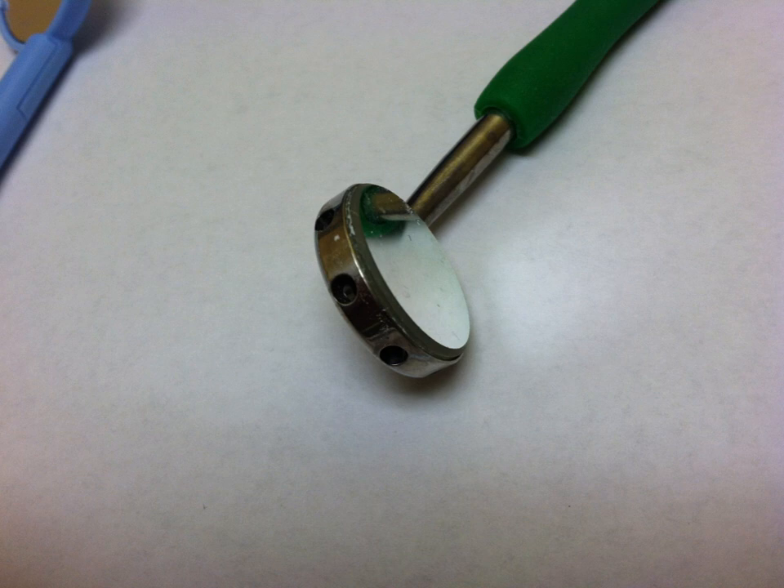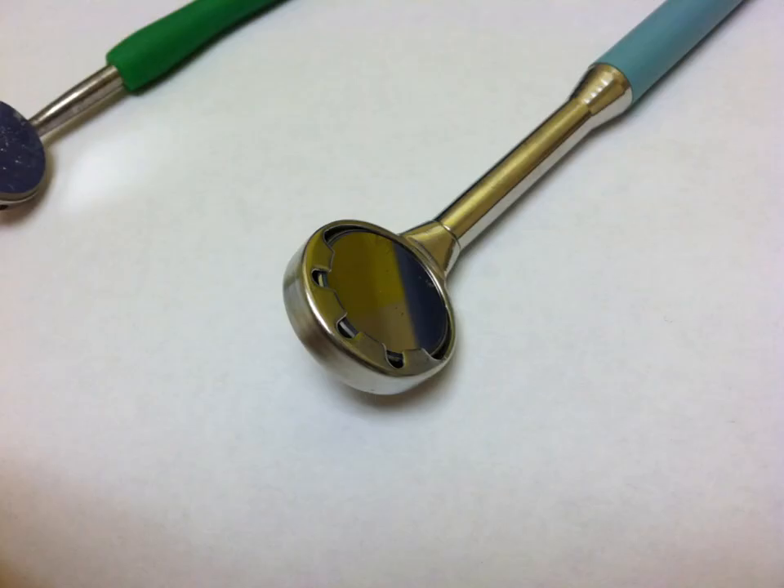This is the New Bird suction mirror. You'll notice it has holes on the face of the mirror, which is a big deal and we'll get into that more in a bit. There are no holes on the edge of it, but there are a bunch of holes on the back.